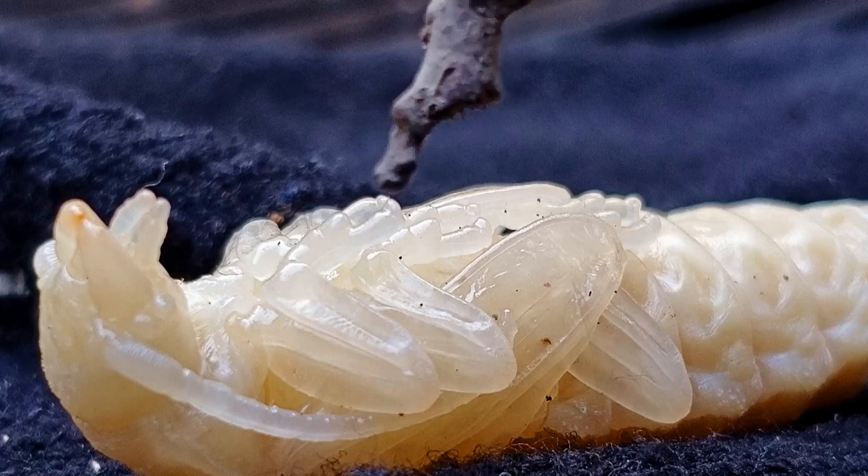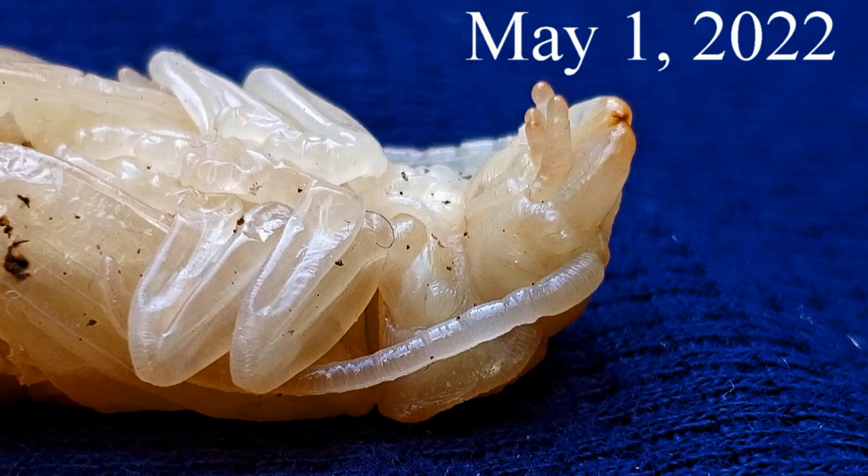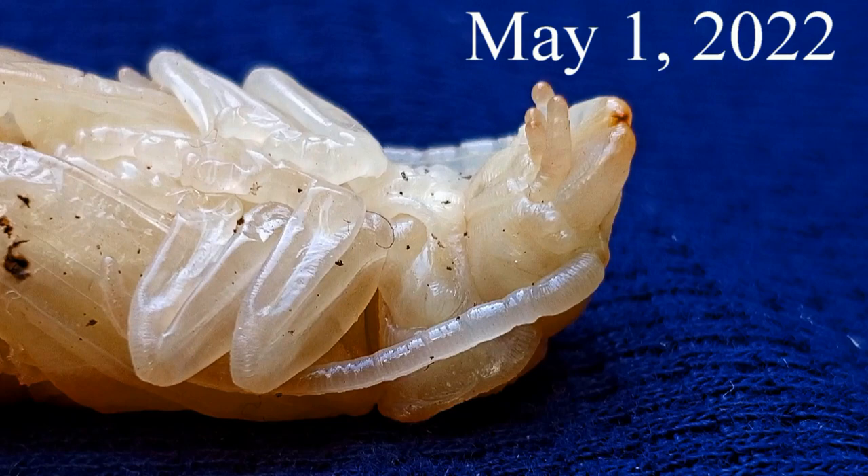The wings are starting to form. You can see the legs and the mouth parts. All these spots on it — the wings dropping down to the bottom.